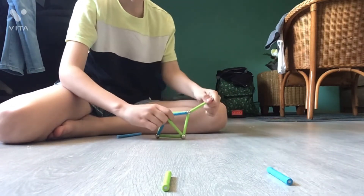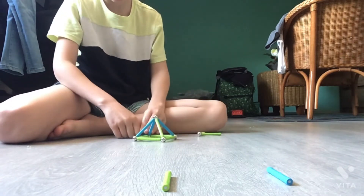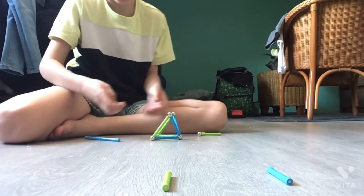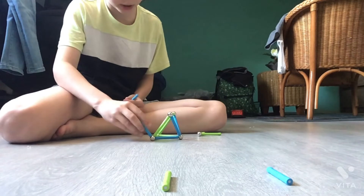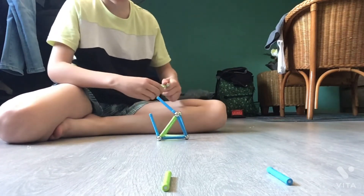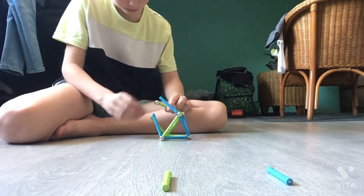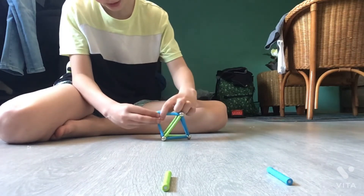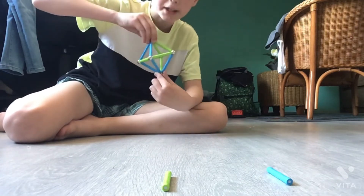This is the hard part. You need to have someone by your side, or you can do it alone. Like the other side, you need to do this, and every side needs to touch the ball. Then you have this.